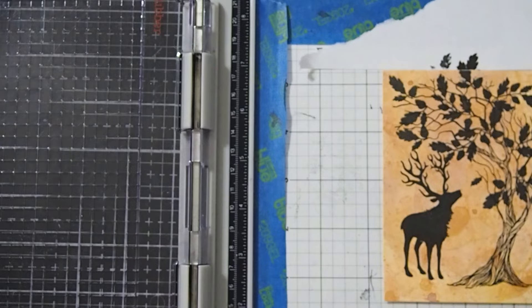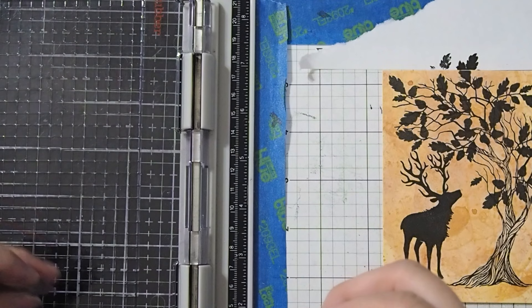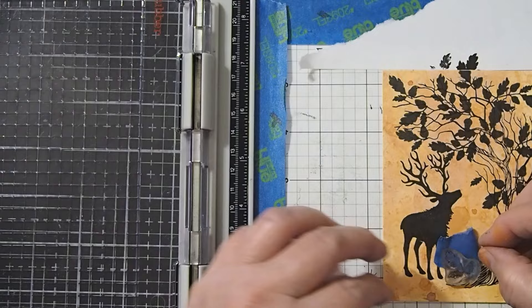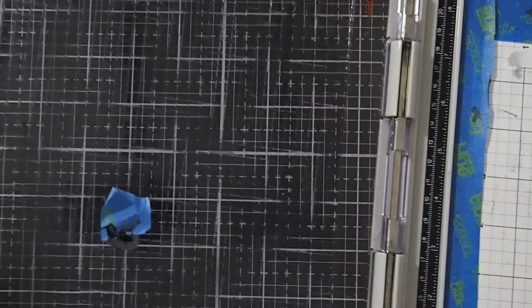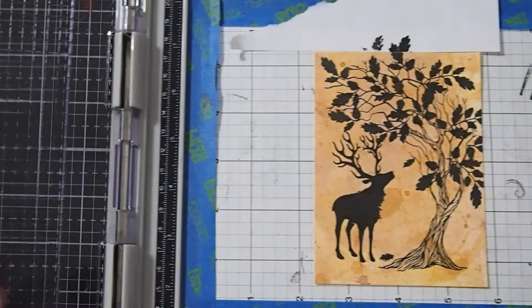And I'm going to do that one more time because I want to put just a little leaf that's fallen down onto the ground. I'll grab another little piece of tape, put that leaf where I want it to be laying on the ground, add my ink like I did on the first one, remove the tape, and there's my little leaf. So now we're done with the stamping and we can move on to putting in our little details.